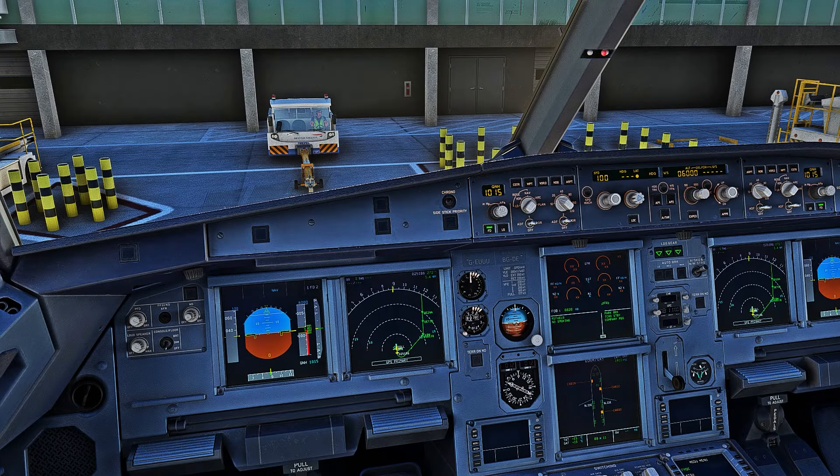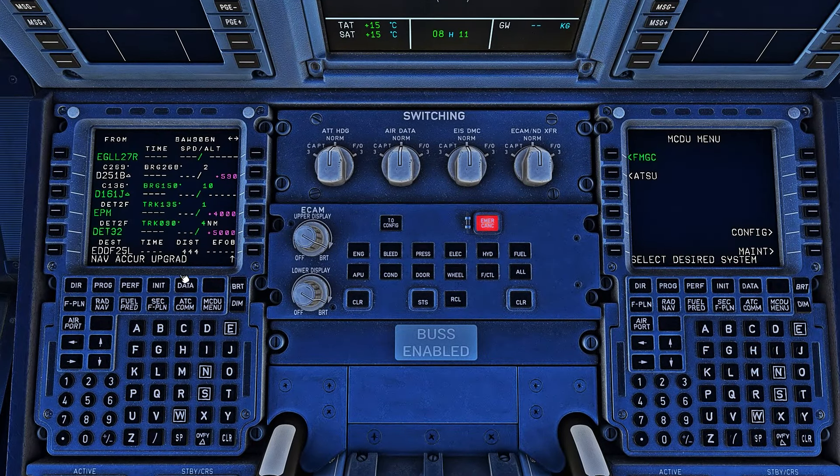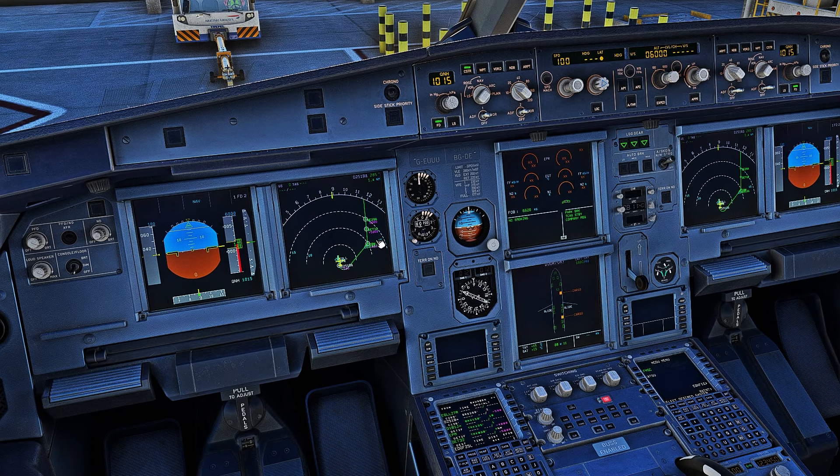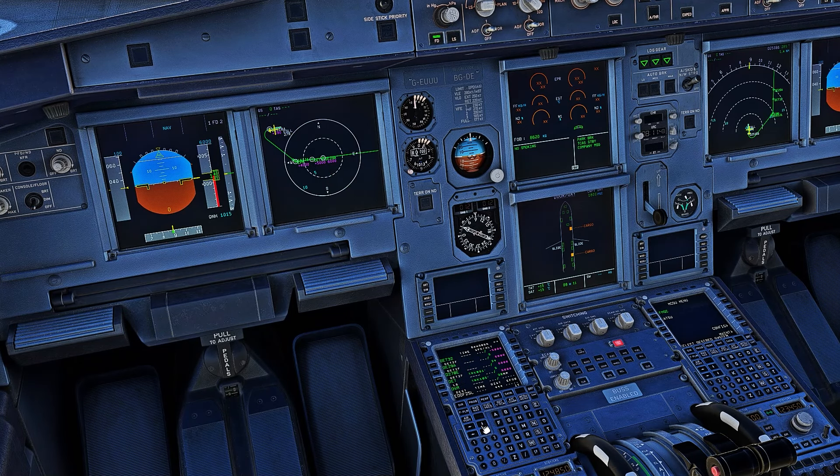Now our inertial reference systems are aligned — we can see that by the message on the FMGC which states GPS Primary. We're going to check that the flight plan has been entered correctly. I also recommend turning on the constraints mode so you can see all the altitudes along your flight plan. Step through it to make sure there are no weird discontinuities or waypoints. If you have vectors on your arrival, leave them if you're flying on VATSIM, as ATC usually vectors you manually for the ILS. Do not clear those vectors unless you're flying solo.